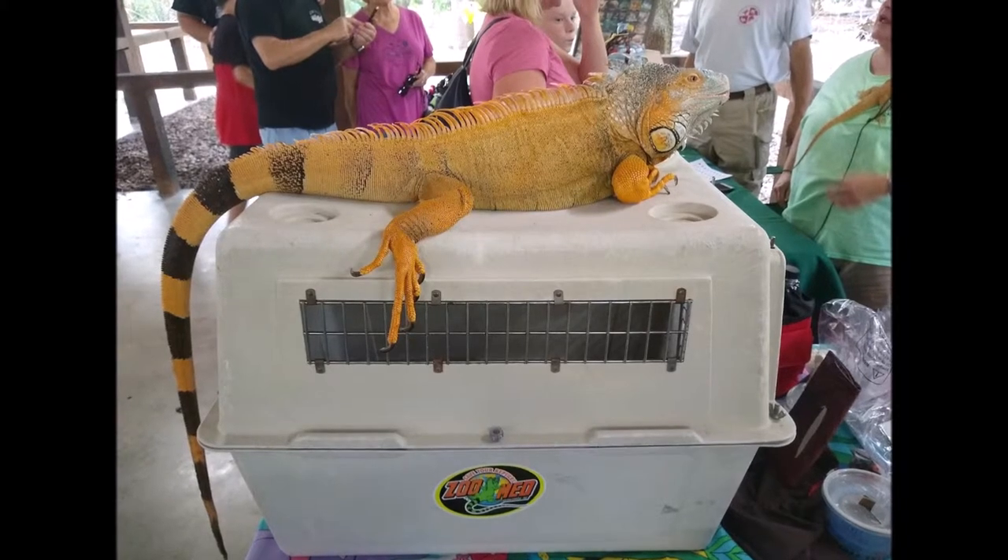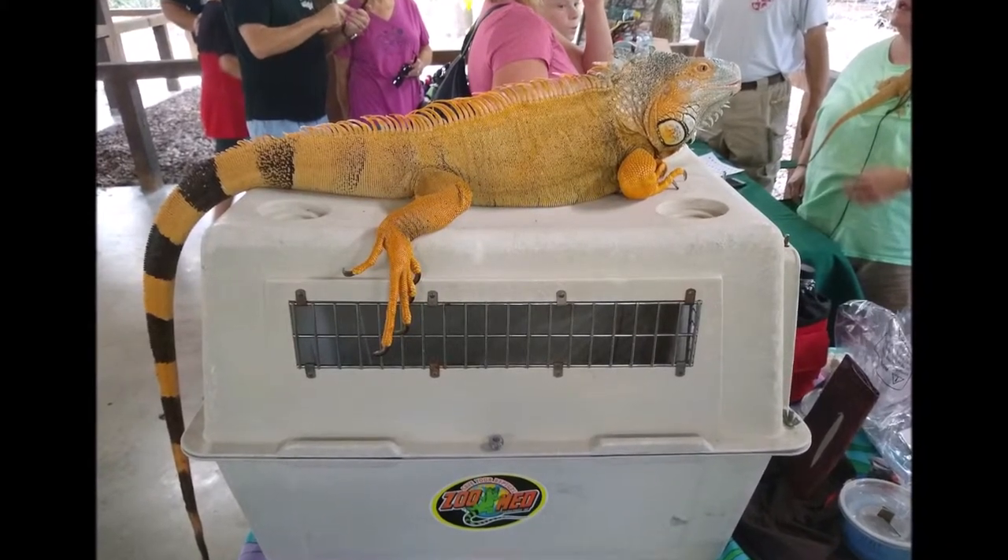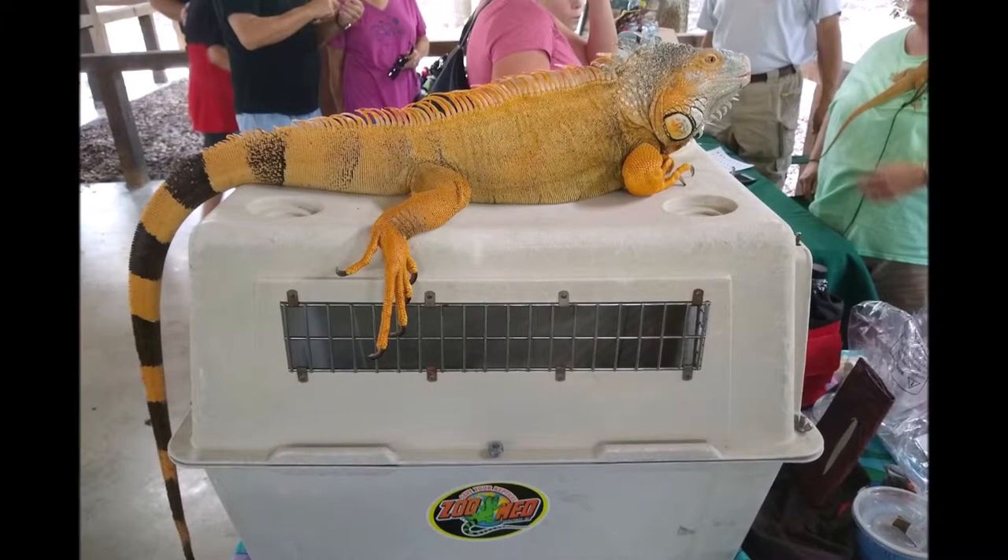Hey guys, this video will be the first part of my work on an iguana portrait. The iguana in question is orange because male green iguanas turn orange during breeding season.